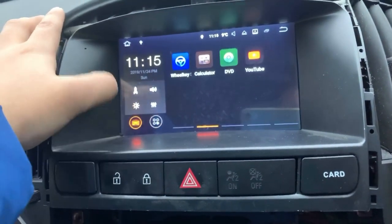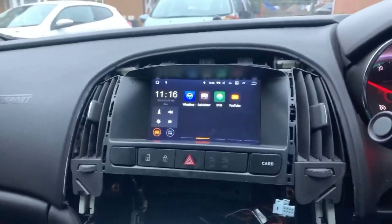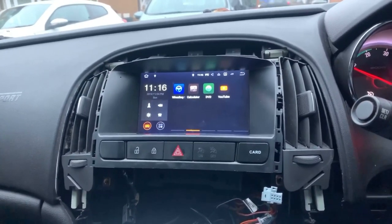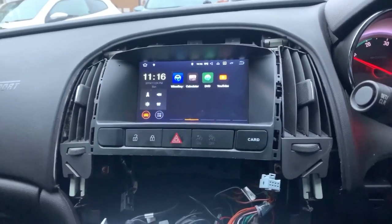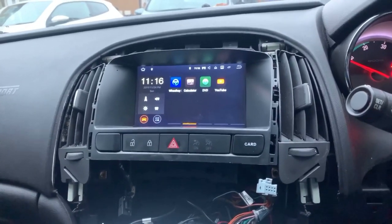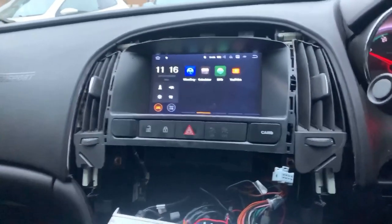If your car doesn't have a navigation system, I think it's worth it. It'll cost you about £150 roughly, but at the end it works out — it's a good piece of kit to have. The CD player still works as well, all of that still works.